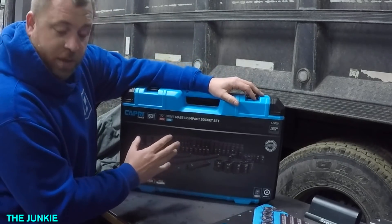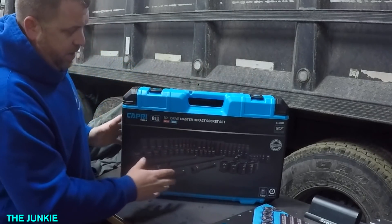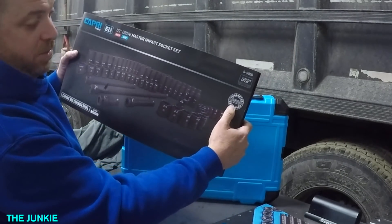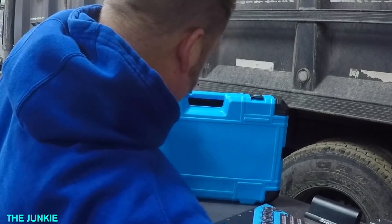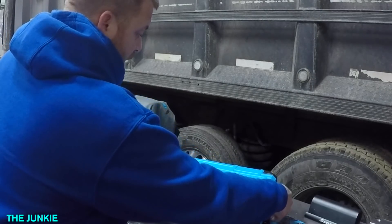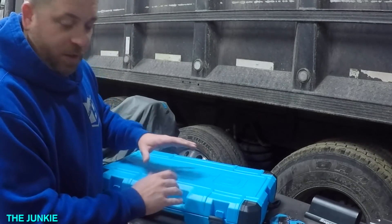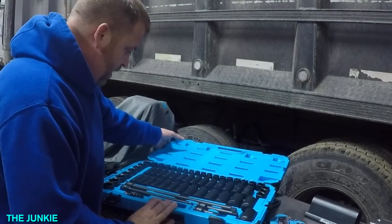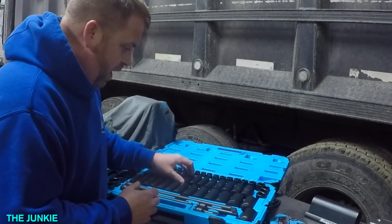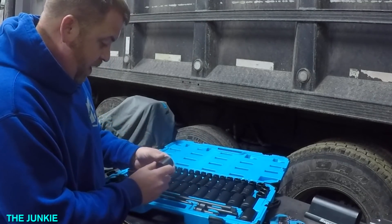I did not ask for this, but they sent me a half inch drive master socket set. It comes with a guaranteed lifetime warranty — it says guaranteed right on the box. Their stuff is made in Taiwan. I call it the real blue Tiffany boxes for men — I really like this color blue. It's a master drive, half inch drive, six point sockets. Just looking at these sockets, they're very similar to another company that charges a little bit more money, but it's essentially the same stuff.